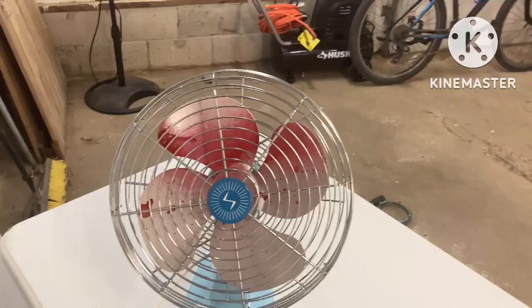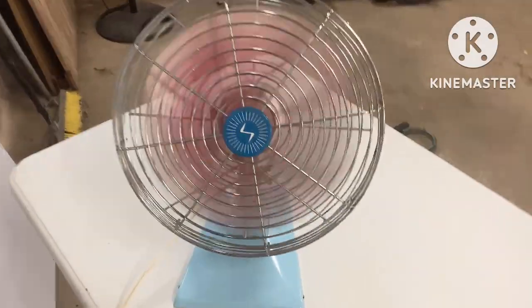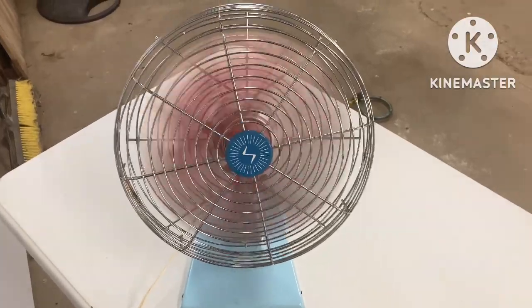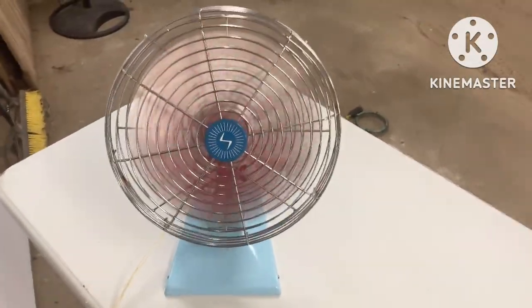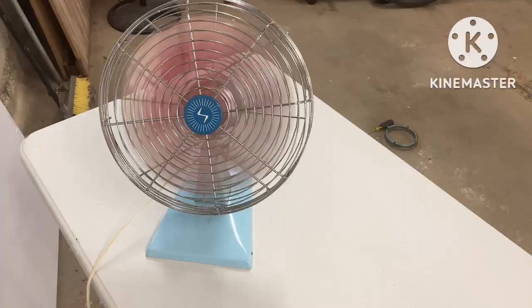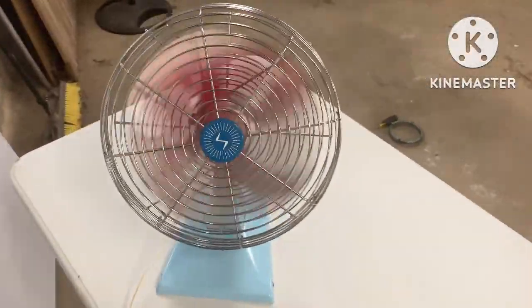The fan is back together — let's go ahead and run it. This fan also makes super funny noises for the Halloween spookiness. It makes a super creepy noise when it stops, not always, but sometimes it does. Boy, that thing looks intimidating in person — it may not look like much on camera, but it really is in person. Let's unplug it. Yep, there's that noise I was talking about.